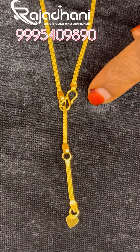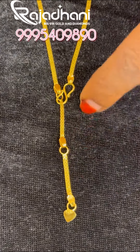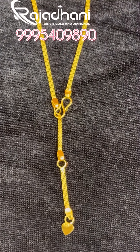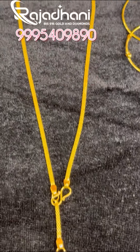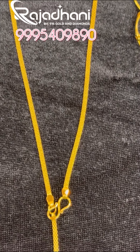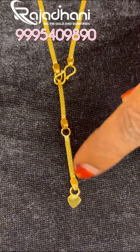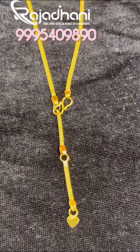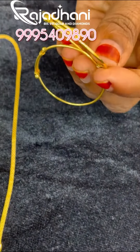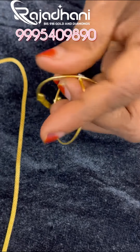I used to put three fingers. If I had one, I could have done two fingers. If you use 3 grams, you can use 3 grams. If you use 2 grams, you can use 2 grams.